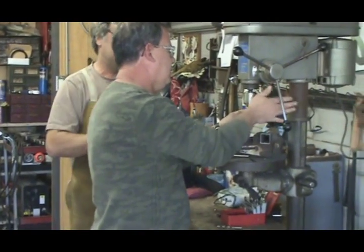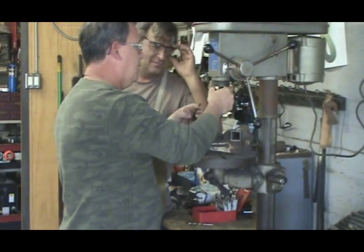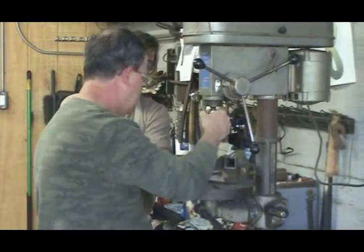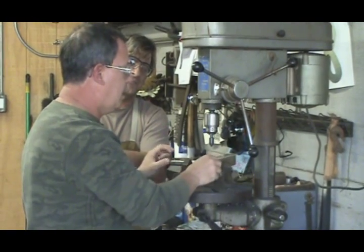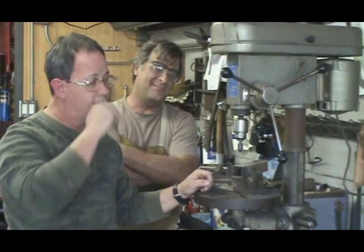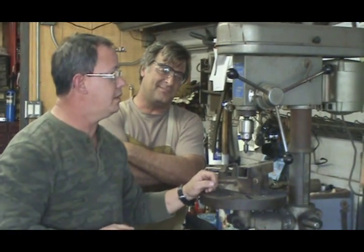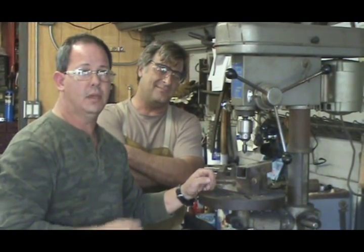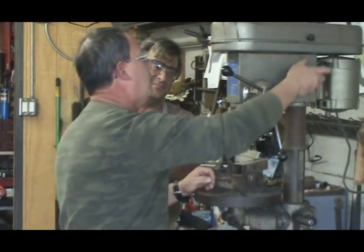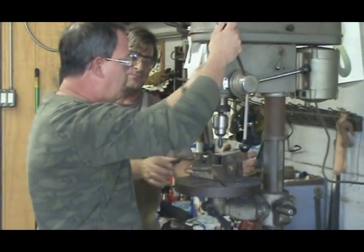So we'll just go ahead and chuck it up here. Is that just a regular drill press? That's just a regular drill press. A lot of times a machinist will try to do this on a standard mill, but a lot of people at home don't have that luxury. Even a drill press like this, where you don't have a lot of variable speeds, you can still accommodate it so you won't have a lot of chatter in the hole and you'll be able to accomplish what you need to do.